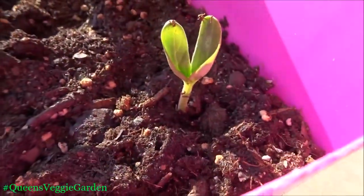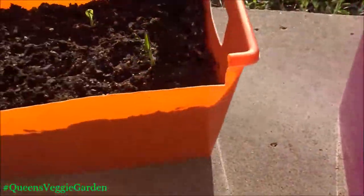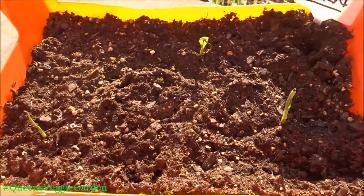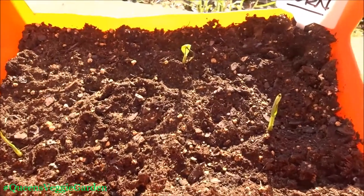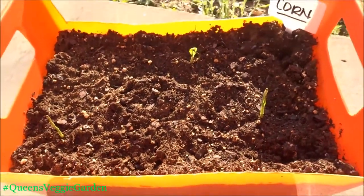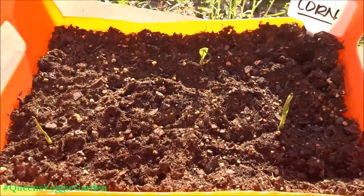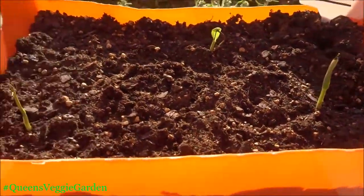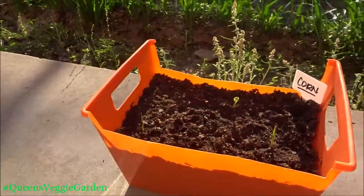The next one is corn, and I know this is going to take a while because they're going to get super huge, like a corn stalk. I just wanted to start some corn, so I'm being patient. I've only got three so far, and I haven't watered anything yet but I'm going to do that shortly.